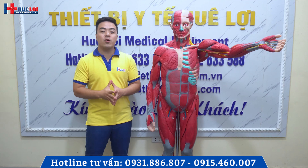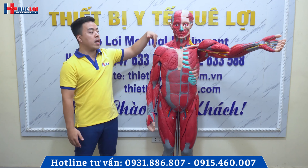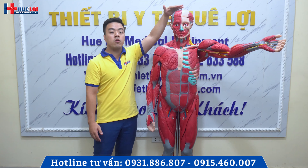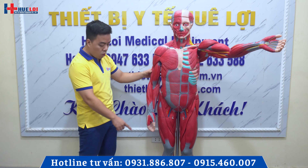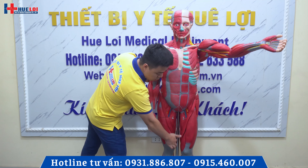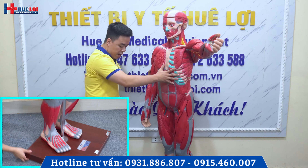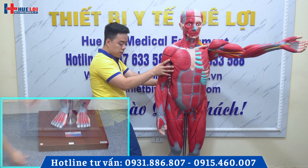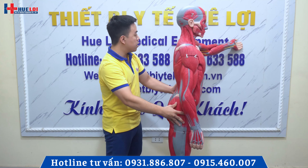Xin chào quý vị. Ngày hôm nay chúng tôi sẽ giới thiệu cho quý vị một bộ mô hình giải phẫu hệ cơ của toàn bộ cơ thể với tỉ lệ 1:1 so với thực tế. Mô hình này có chiều cao là 1m70. Ở phần chân đế chúng ta sẽ có một cái khay gỗ, và mô hình sẽ được cố định bởi một thanh trụ và có thể xoay được. Nó có thể xoay mô hình ở trên khay, và cái phần khay này cũng sẽ có thêm bánh xe ở dưới để chúng ta có thể di chuyển cái mô hình này. Chúng ta sẽ quay một vòng mô hình để cho quý vị có thể quan sát được.